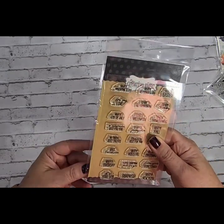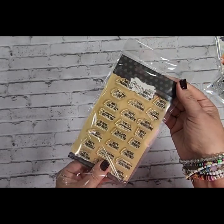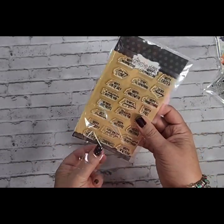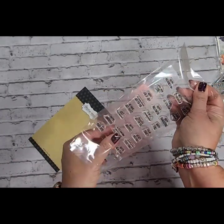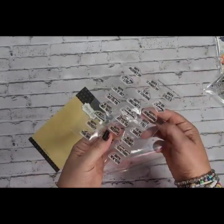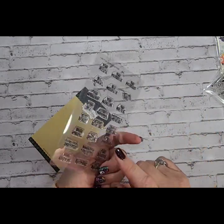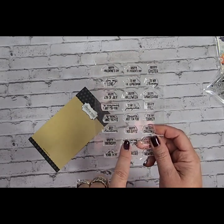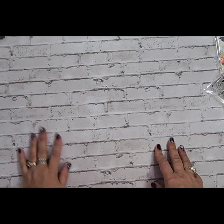I also got another stamp set — this is Teenie Tag Holidays. It's got happy birthday, no tricks, just treats, treats just for you, happy fall, happy Thanksgiving to my bunny. So it kind of hits all the different holidays. I believe she has a tag die that goes with this, but I have a zillion tag dies so I opted just to get the stamp. I may be changing my mind once I get started using it, but that's what I started with.